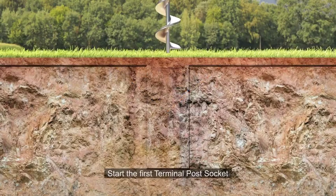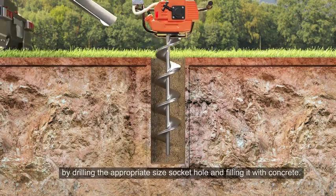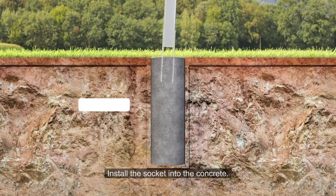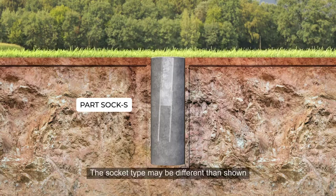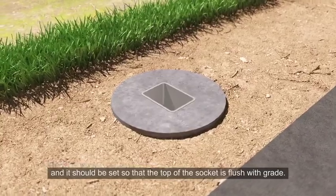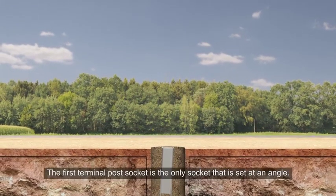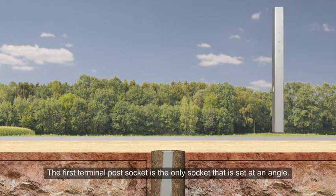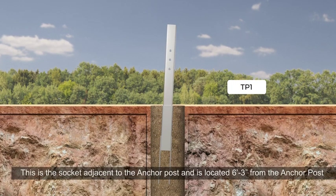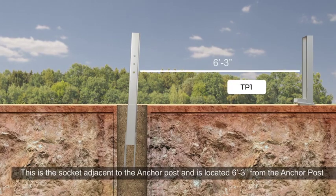Start the first terminal post socket by drilling the appropriate size socket hole and filling it with concrete. Install the socket into the concrete. The socket type may be different than shown, and it should be set so the top of the socket is flush with grade. The first terminal post socket is the only socket that is set at an angle. This is the socket adjacent to the anchor post and is located 6 foot 3 inches from the anchor post.